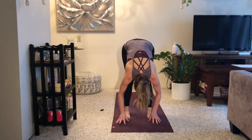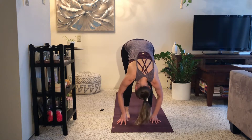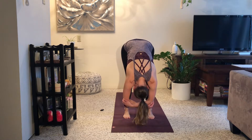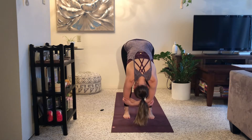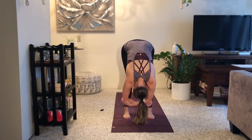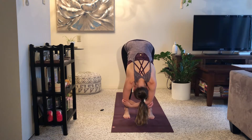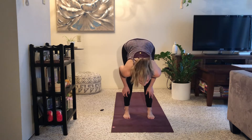Feet about hips width apart. Drop your head, soften your knees, and let your torso drape over top of your thighs. You can cup opposite elbows if you like that shape. You could give yourself a little bit of a bounce, which helps to release the fascia. Slow it down, come back to stillness. Release your hands to your shins or to the floor. Inhale, lift up, open your chest. Exhale, fold down, soften.